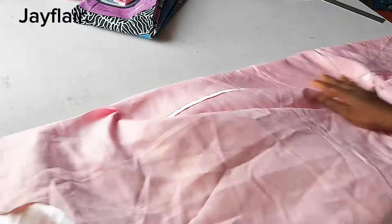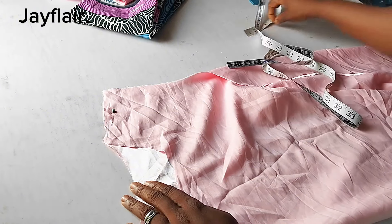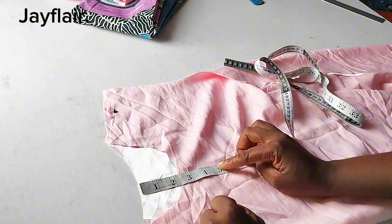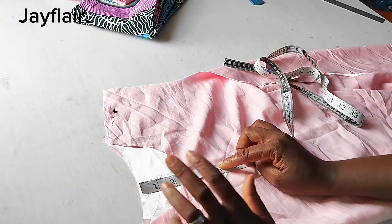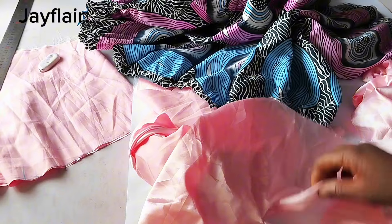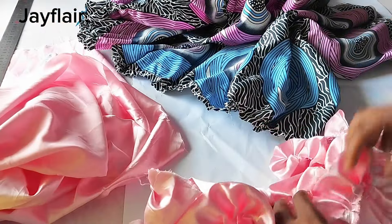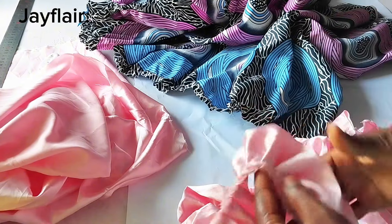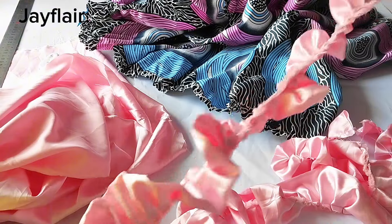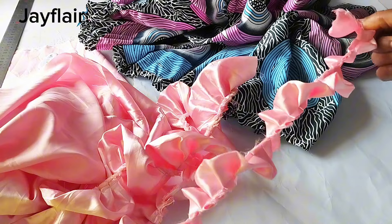I'll slit open the back about 5 inches, then use bias tape to finish the back opening. I'll join the front and back together and use the bias tape to turn the neck. These are the ruffles — I ended up not adding interfacing because it looks good as is. This is the one for the sleeve and this is the one for the neck. I've pleated all of them already.